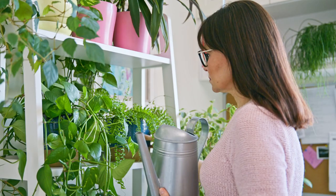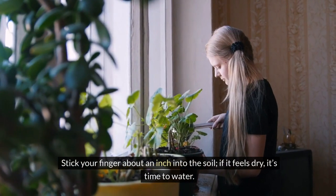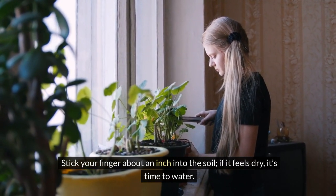Water your herbs gently. The soil should be moist but not soggy. Stick your finger about an inch into the soil — if it feels dry, it's time to water.